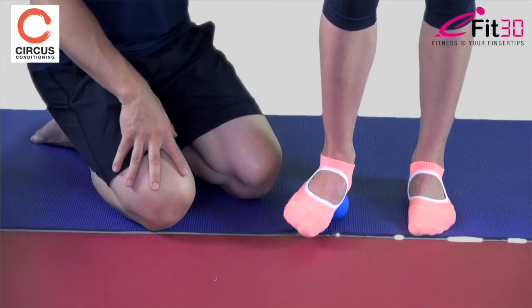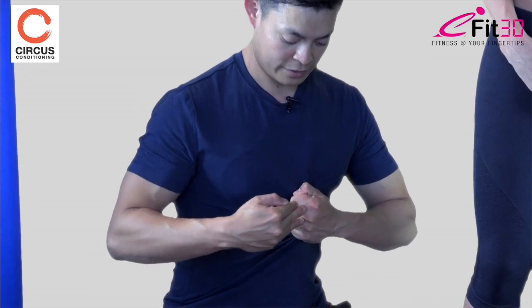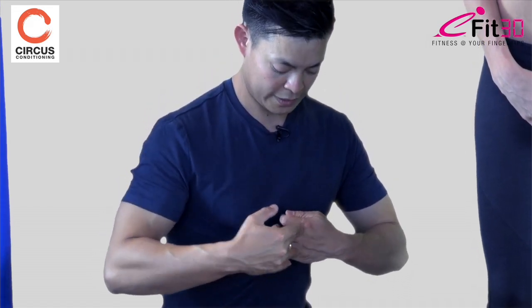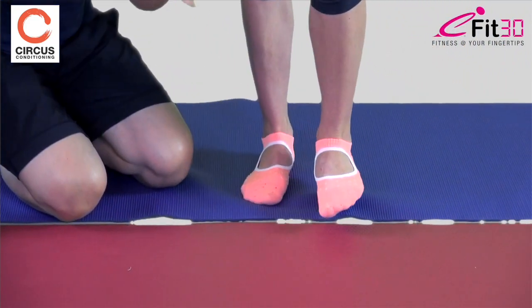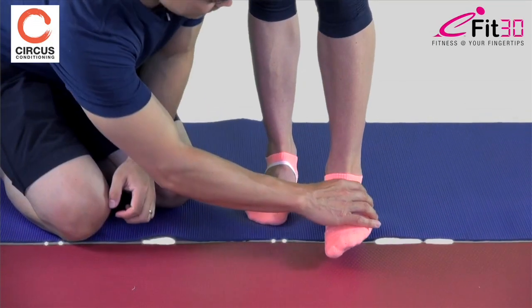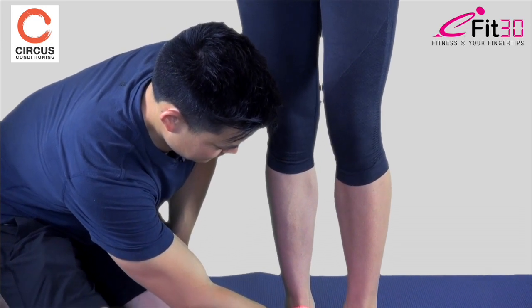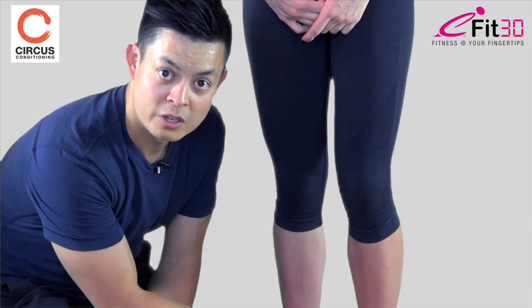Hannah says it doesn't hurt as much as when she first started — it's releasing off. What happens is the mechanical pressure releases the tension and kinks in the fascial tissue, which slowly releases, giving you more extensibility in the tissue, which we'll see shortly. We then repeat on the other foot. Hannah says it's not as tight as the other foot. The key is nice, slow, and reasonably firm strokes — as much as you can tolerate.